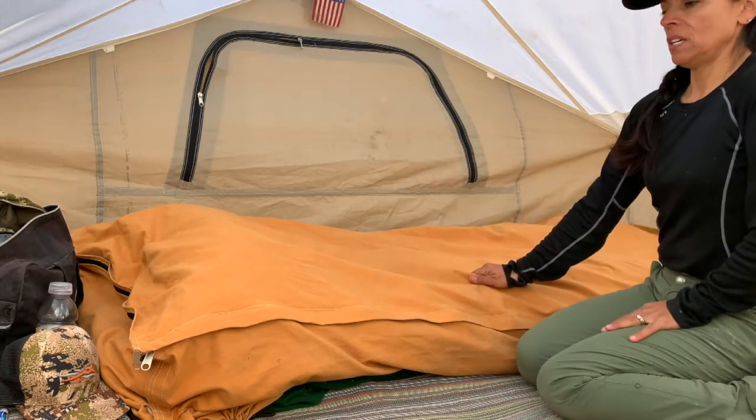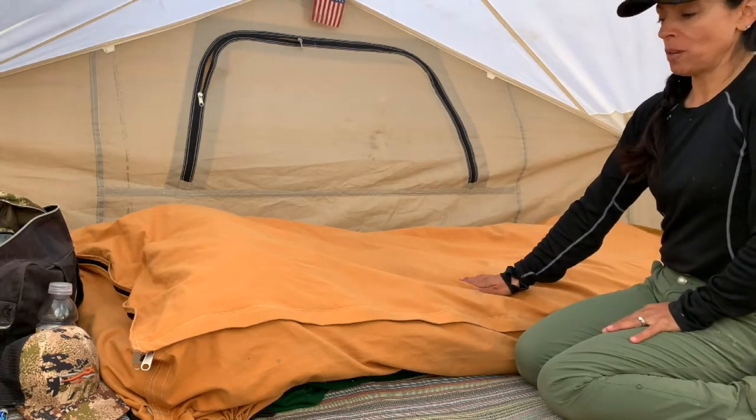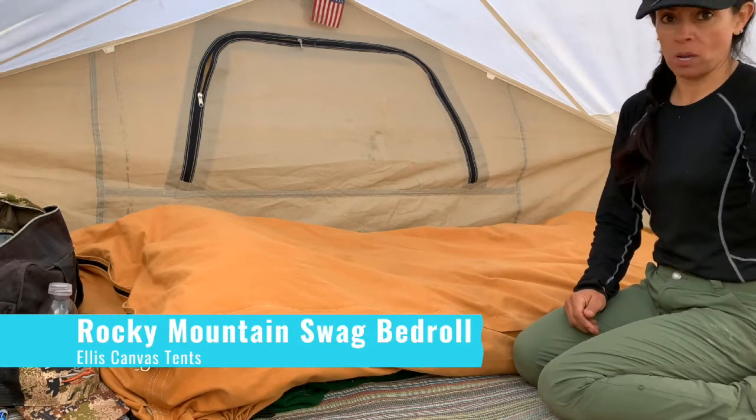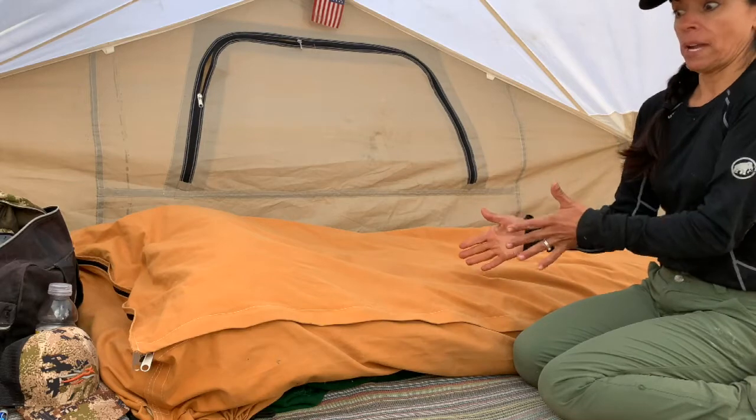This here is an Ellis Canvas bedroll and there are different versions, different models. Actually, this model behind me — that's my husband's bedroll. It's different than mine.